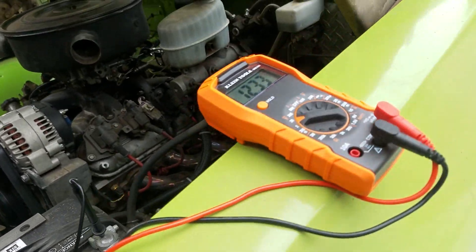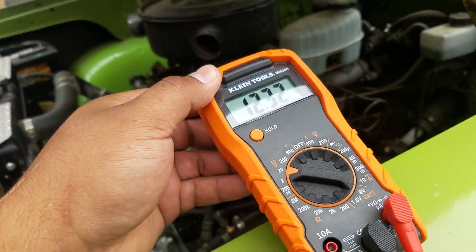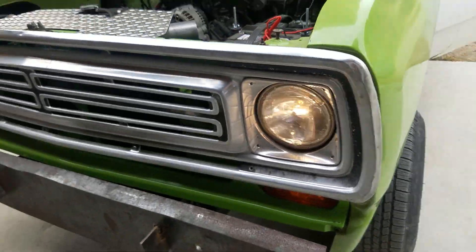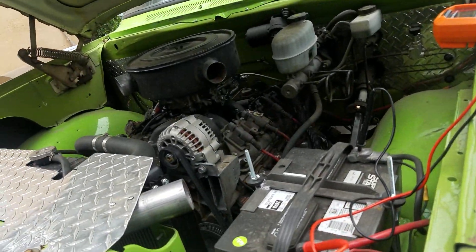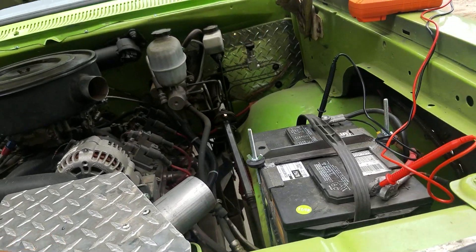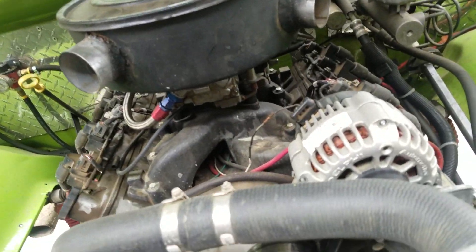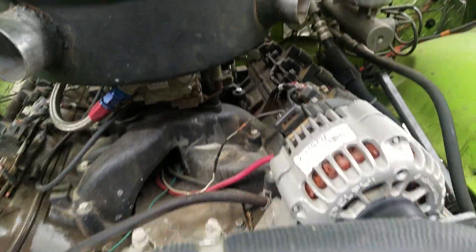I've got my DMM hooked up right now. The battery is sitting at about 12.3 volts. My ignition is on, so I've got my lights on and my fuel pumps running. I do run dual batteries in my truck, so voltage isn't a big issue especially for cranking or staying on for a while. I've got my alternator set up here and basically if you look at the plug...